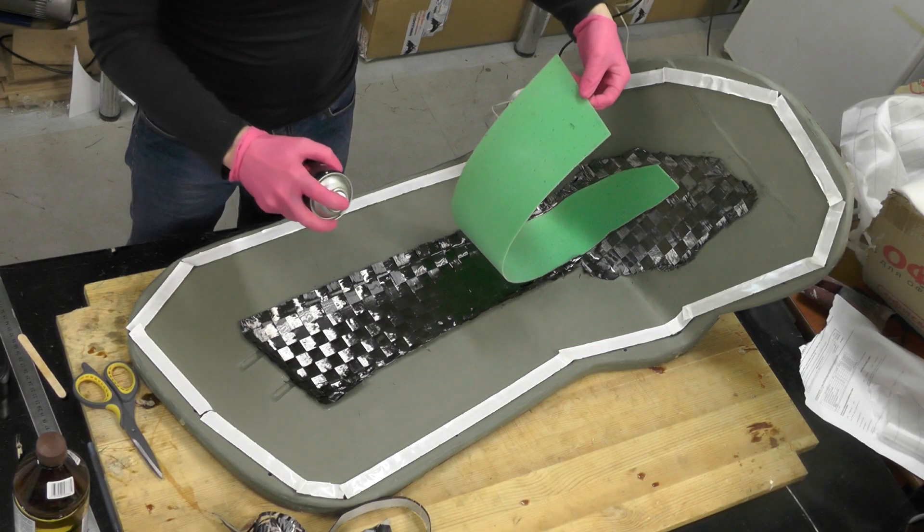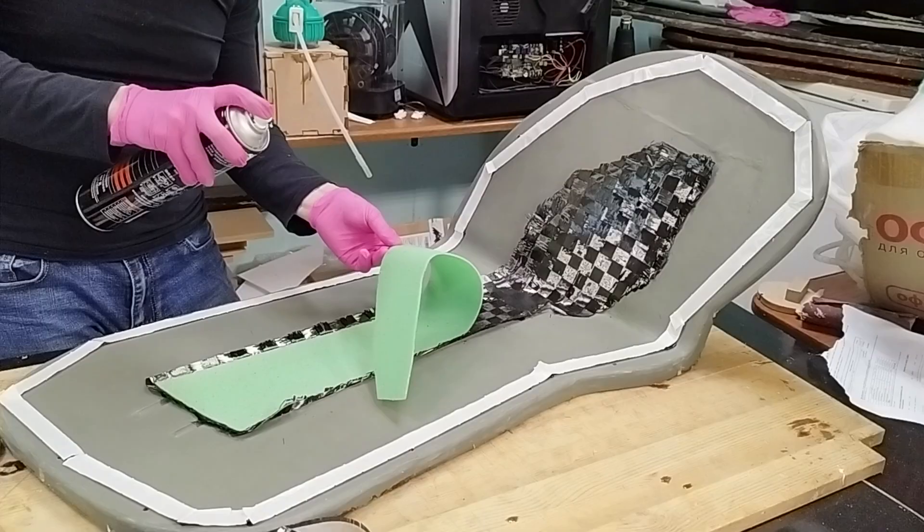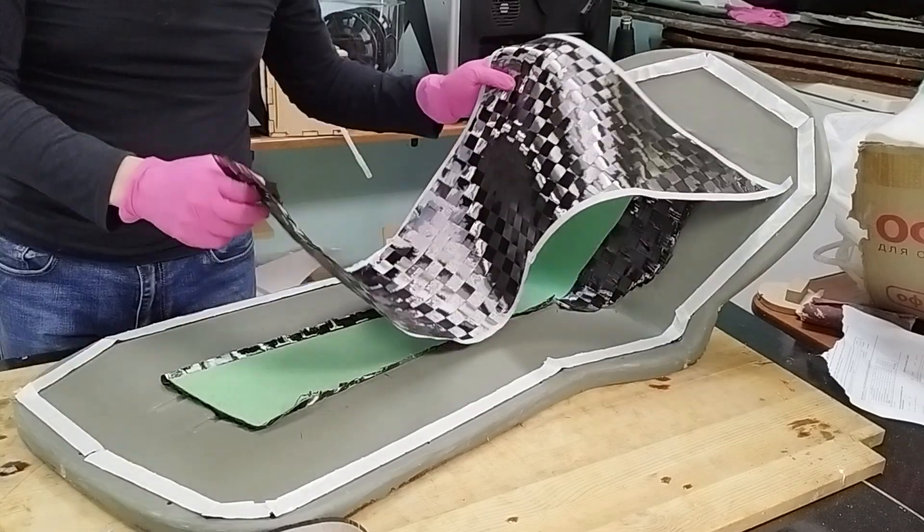On top of the carbon layer, we place the foam core and also fix it with glue. We finish our sandwich panel with a second layer of carbon fabric.